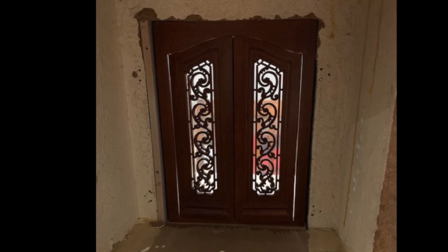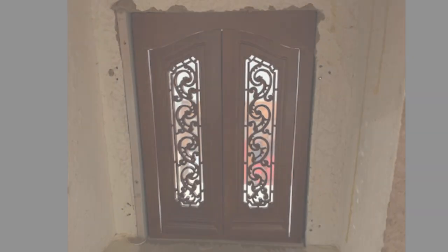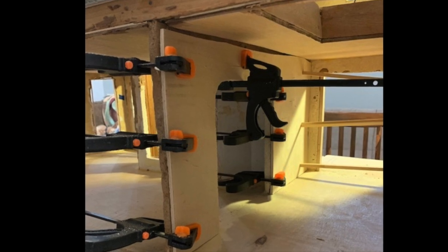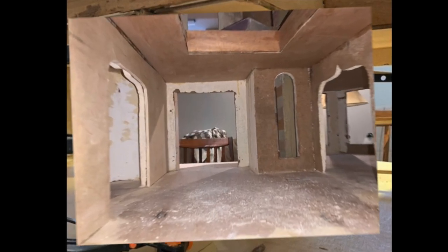The front door's opening used to be peaked and we squared that off and fitted a new door. However, one part of the left wall got really damaged during the stucco removal. We had to add a membrane of wood to smooth it out.